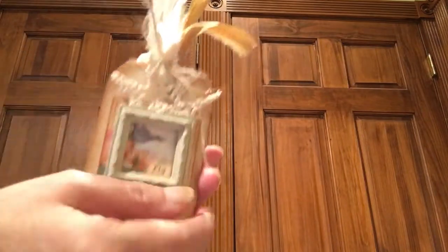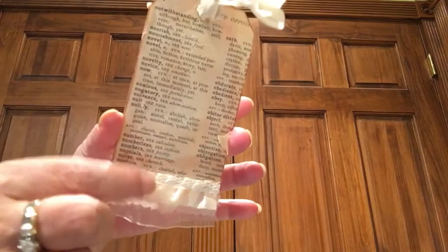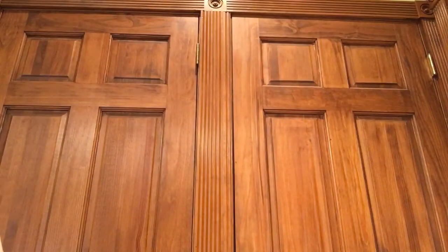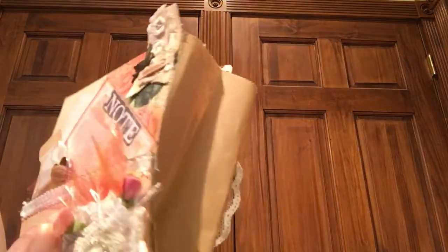On the back of the tag I covered it with a little bit of lace and trim down here, and then dictionary paper. That's the tag — it goes in the front pocket.